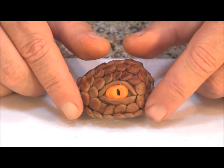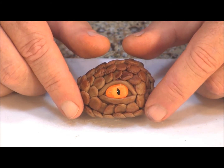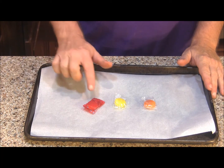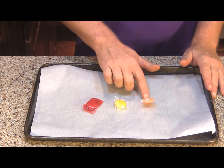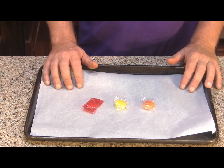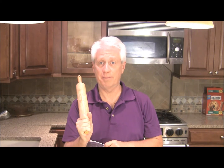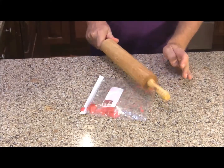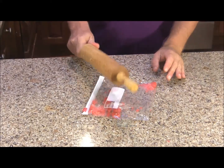Now we're ready to make the fire for our cupcakes. To make the fire you need hard candy in red, yellow, and orange, and a parchment lined baking tray. This is the part of the project you want to do after a really bad day — put your candy in a baggie, grab a rolling pin, and beat the crap out of your candy until it's in fairly small pieces.